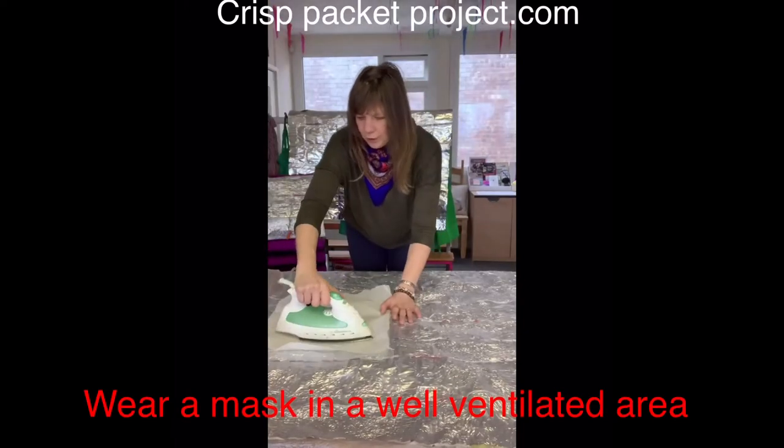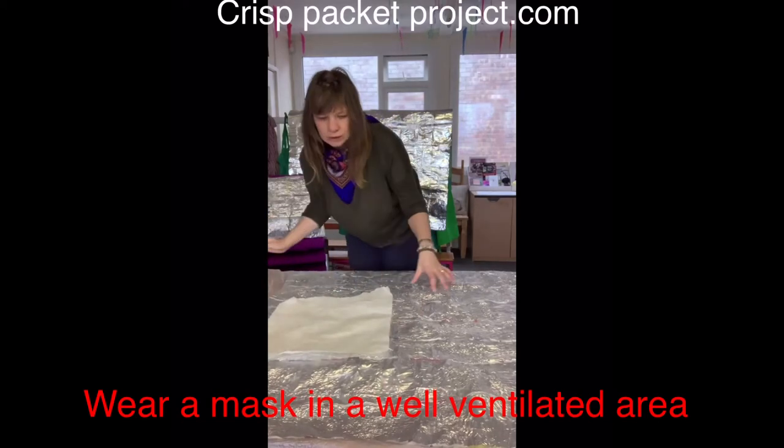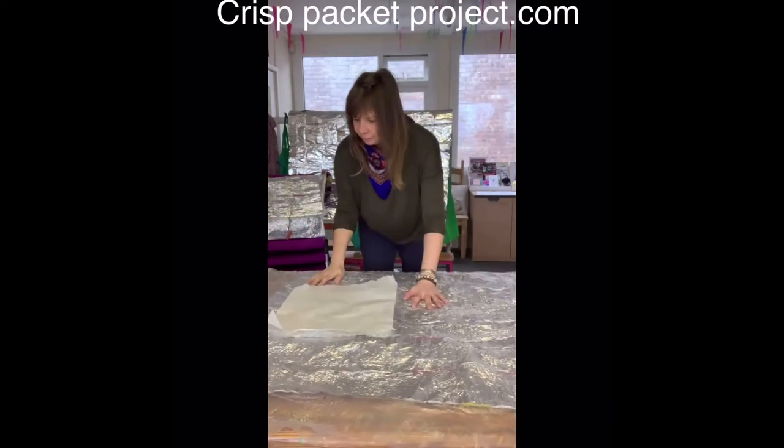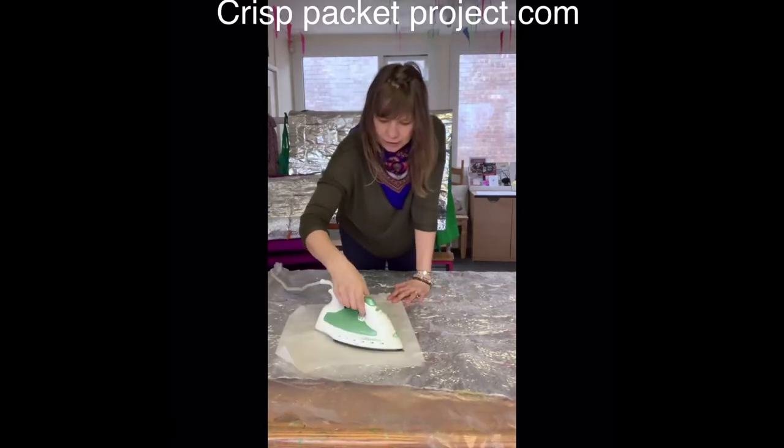The reason we try to fuse it all like this is because if it gets cold it'll rip, but if it's fused onto the crisp packet it's less likely to get caught or tear.